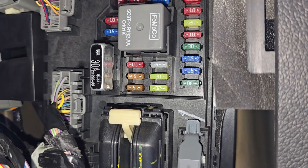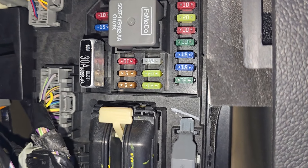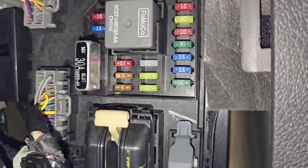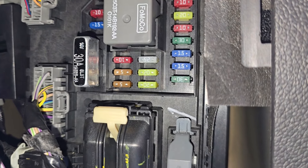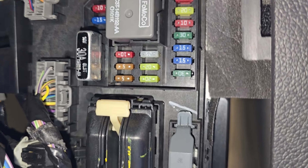In case this fuse proves to be good, then you'll have to dig a bit deeper. First of course you want to make sure that the light bulbs are good and not burned out. Then you want to check the wiring, all the connections, and possibly the turn signal switch.